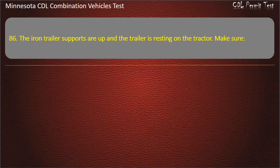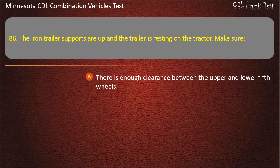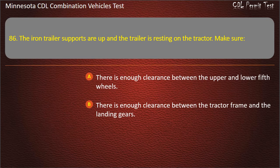Question 86: The iron trailer supports are up and the trailer is resting on the tractor. Make sure — there is enough clearance between the upper and lower fifth wheels; there is enough clearance between the tractor frame and the landing gears; or the safety latch is in unlocked position. Answer: There is enough clearance between the tractor frame and the landing gears.